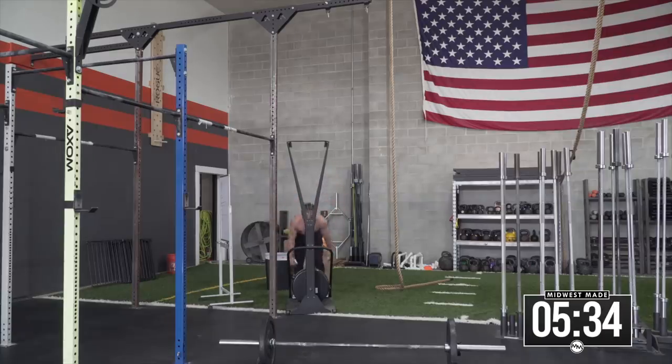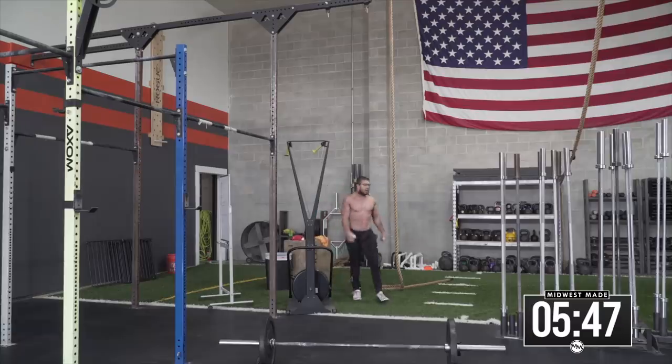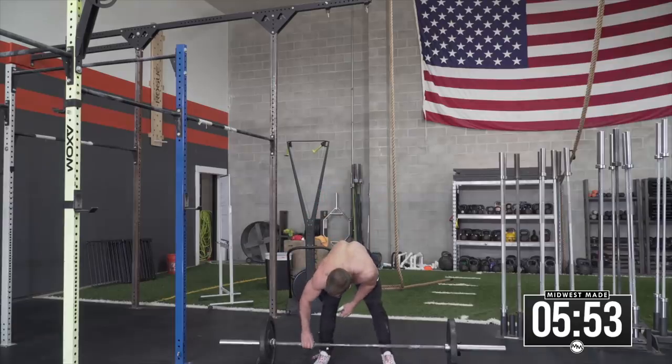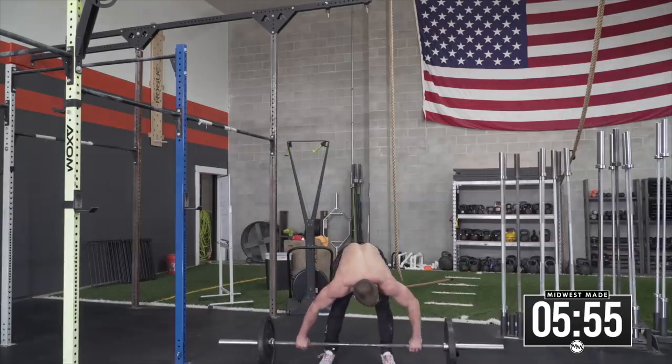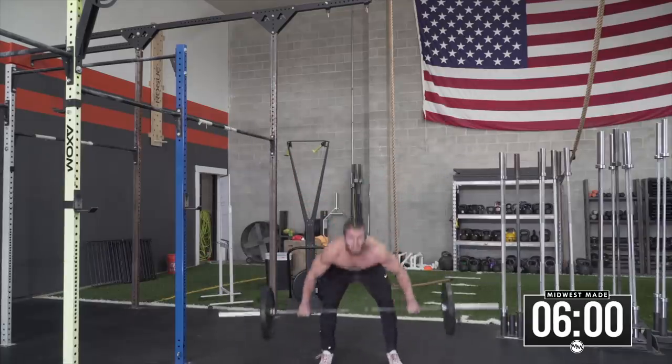I'd recommend timing yourself — can you do a couple in a row and then take a rest? If you can do three every minute, you can do it in three minutes, which is a pretty solid time. If you need to scale, drop down by evens: 10, 8, 6, 4. And if you can't do rope climbs, rope pulls are completely fine — you lay on the floor, pull yourself off the floor, and lower yourself down. Those are still some great skills to learn.